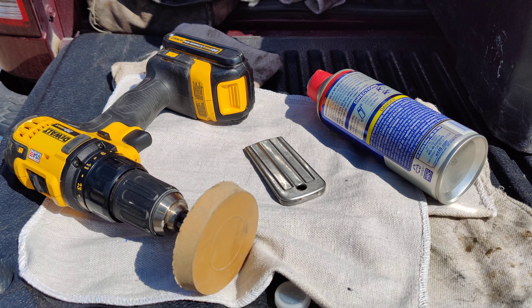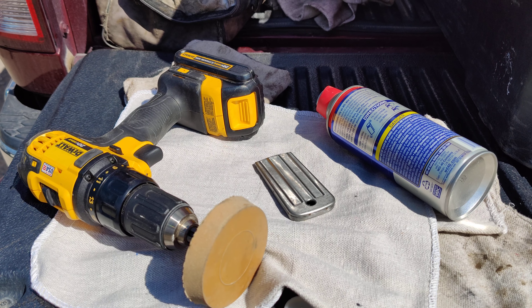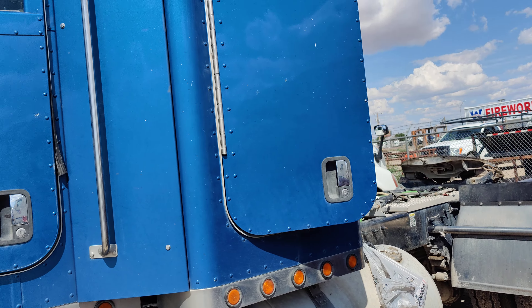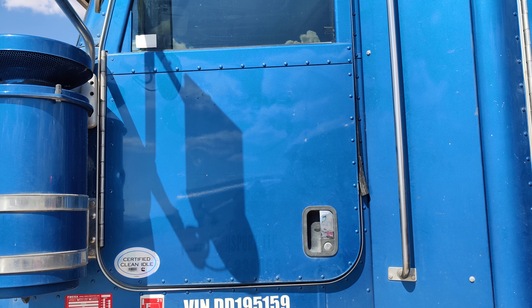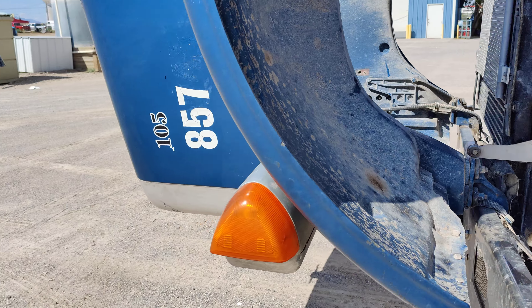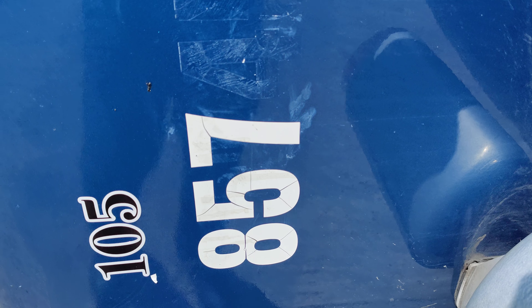Hello guys, I wanted to do a quick video talking about what you need to remove vinyl decals from semi trucks. I've already done the doors and I am doing the numbers now.